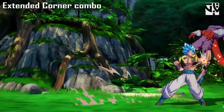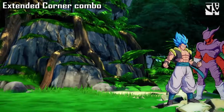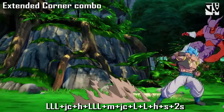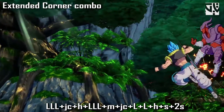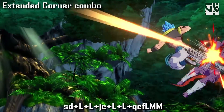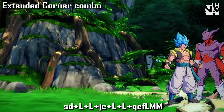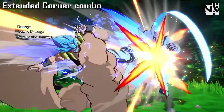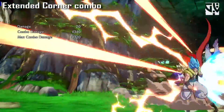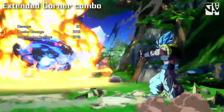The next one is the extended corner combo, starting from the light auto combo. After the first three hits of the light auto combo, jump cancel into heavy, then light, light, light, medium, jump cancel, light, light, heavy, special, down special into super dash, light, light, jump cancel, light, light into quad circle forward, light, medium, medium. Note that you won't be able to use the heavy at the end in the air. You can follow up with an assist to extend for around 66% total damage.